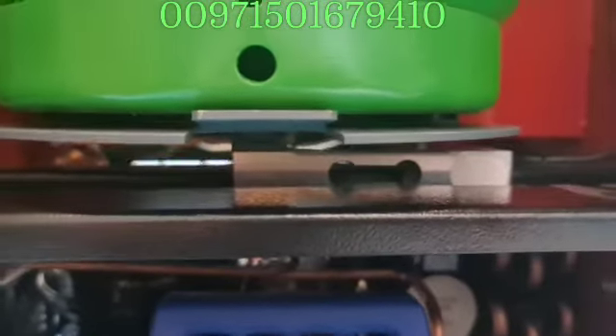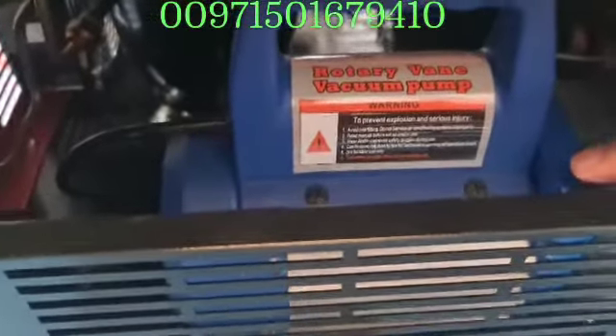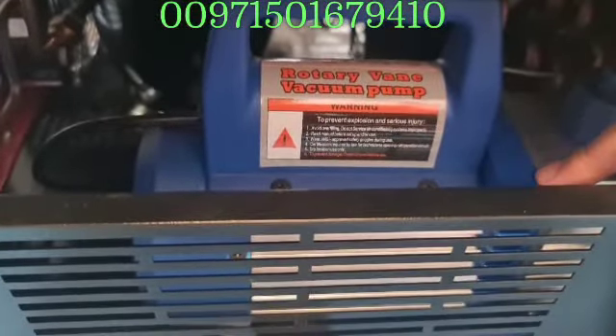This scaling machine can weigh up to 30 kilograms. This model is the Velo — actually it's a very nice type and a well-known brand.